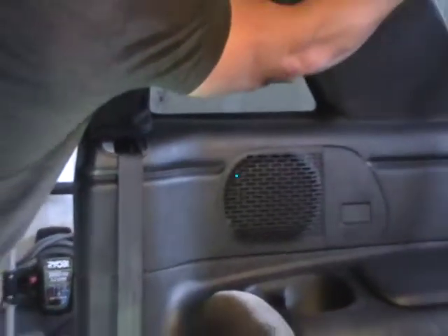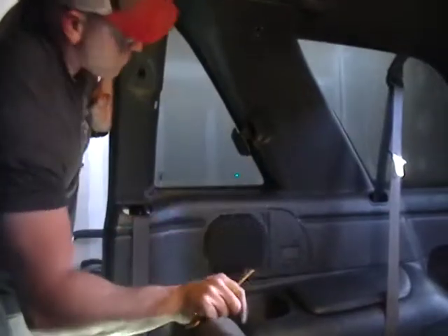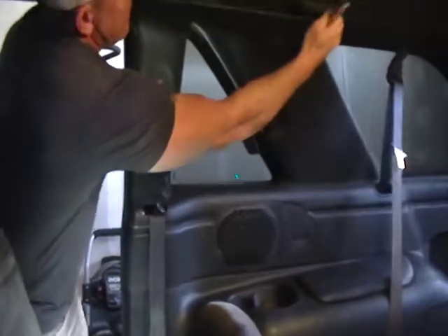There's not a lot of retainers up here, so you're just going to work these out. Now, there is a body guide in the plastic that goes into the actual body of the truck. But other than that, not a lot going on back there, so we're going to go ahead and just pop that loose.